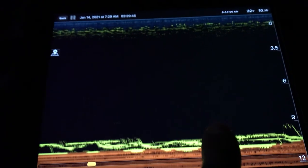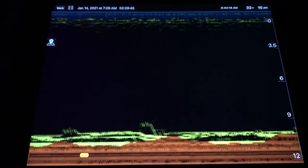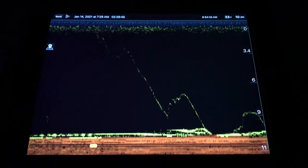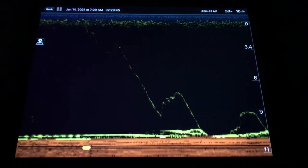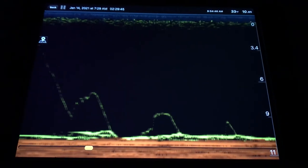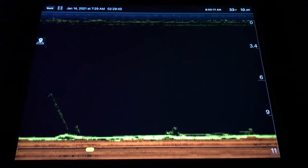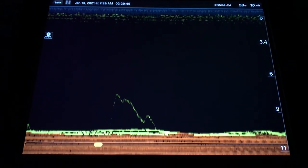Now let me show you guys a pike mark that I noticed. I didn't know it was a pike but I knew it was a bigger fish, and I actually hook up with it and I lose it. Here I drilled the hole and noticed some action right away on the bottom. As I'm jigging I noticed a really big mark on the screen — that's the pike I hook into. This thing definitely helps; if I didn't notice that big mark I could have walked away from the hole and never even hooked up with him.